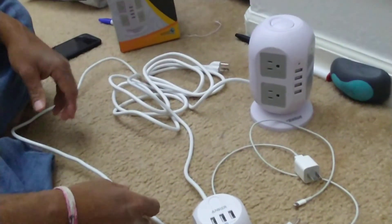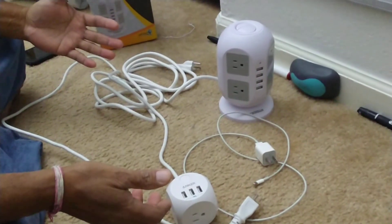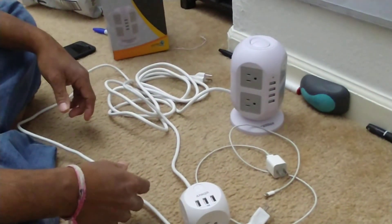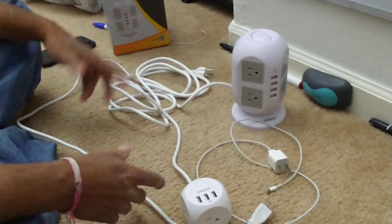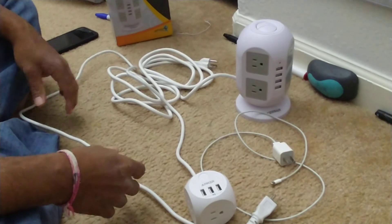So folks, that was my quick review. I just wanted to let you know how each system works and what buttons they have. If you liked the video, give me a thumbs up and subscribe — I'll do more reviews later on. I'm just starting out on YouTube, so thanks a lot, I appreciate you guys watching.